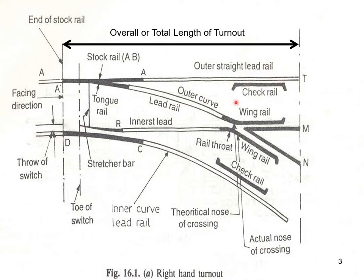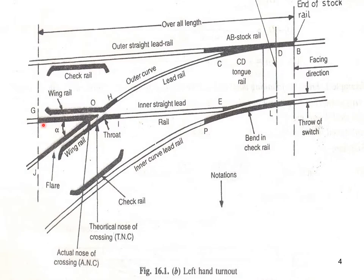As far as the crossing is concerned, it consists of wing rails and a V piece. That is the crossing. There is another switch over here — a combination of stock rail and tongue rail. This is a left-hand turnout because when you are standing here, this track is going in the left direction.